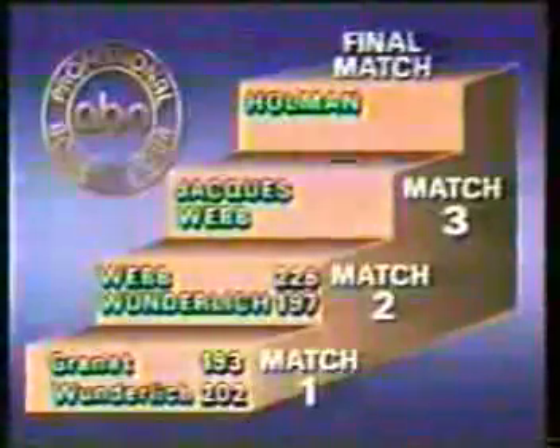Steve Wunderlich, having his problems after a shaky first match victory of 202 to 193. Wayne Webb strung five strikes, then two spares, now in the ninth frame — makes it look so easy and simple, not complicated. Wayne is in the driver's seat. The proceeds from this tournament are being donated to United Cerebral Palsy of Sarasota; Leonard Goldenson is chairman of the National UCP board. Wayne Webb now moves on against Dennis Jakes in our third match, having won 226 to 197 over Steve Wunderlich, who had won the first match 202 to 193.